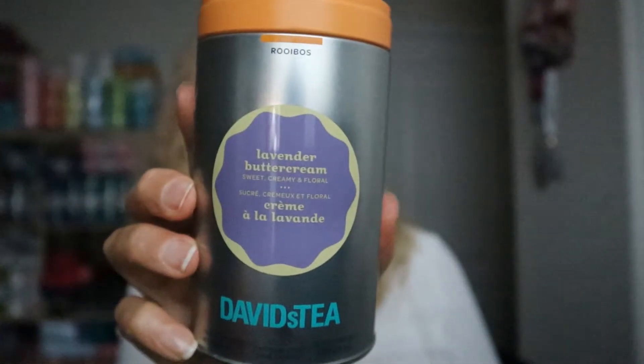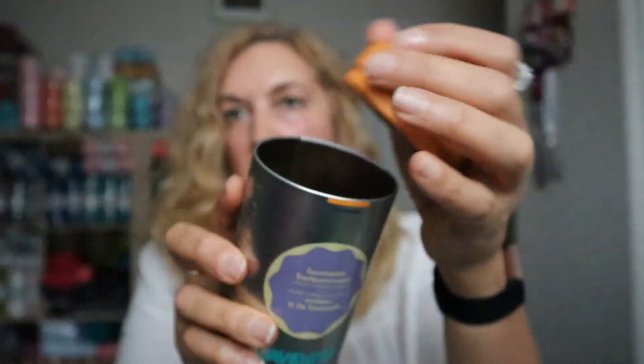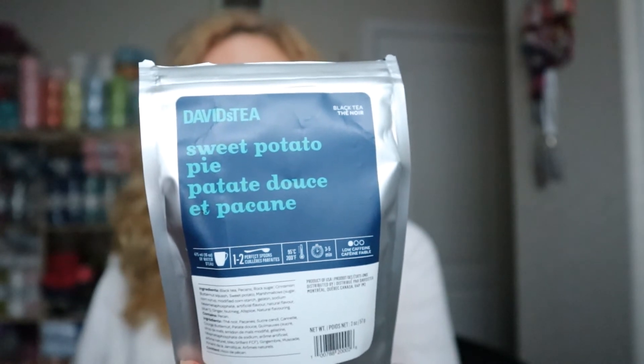I also got a David's Tea order. This one is Lavender Buttercream — a loose tea and it's really delicious. And I got one other tea called Sweet Potato Pie from David's Tea. It's like a black tea with a sweet potato pie filling flavor. You'll have to try that one!